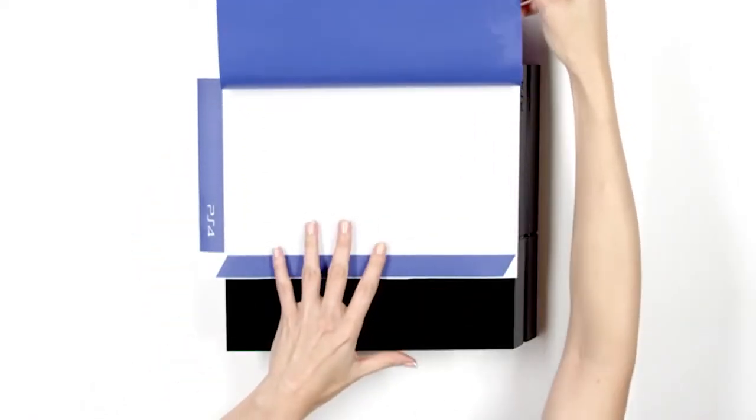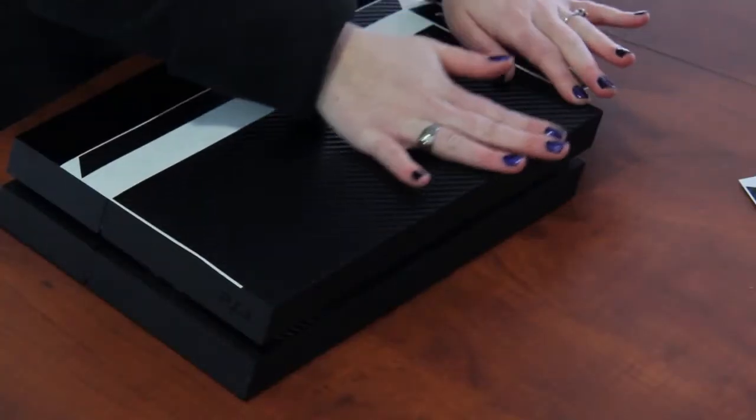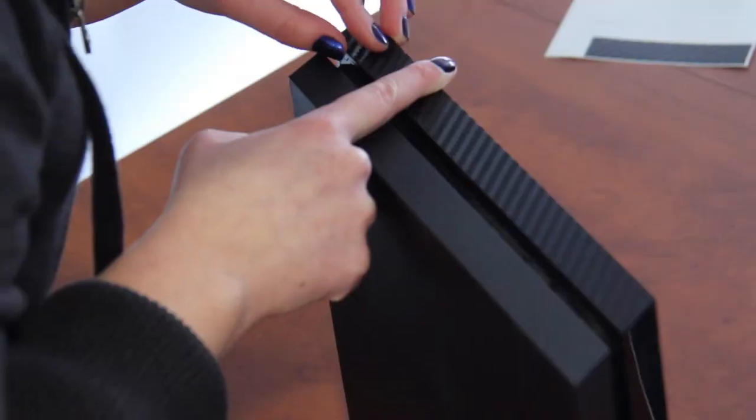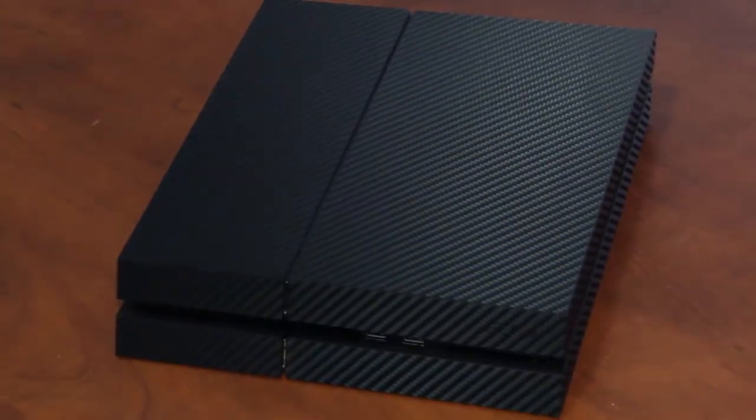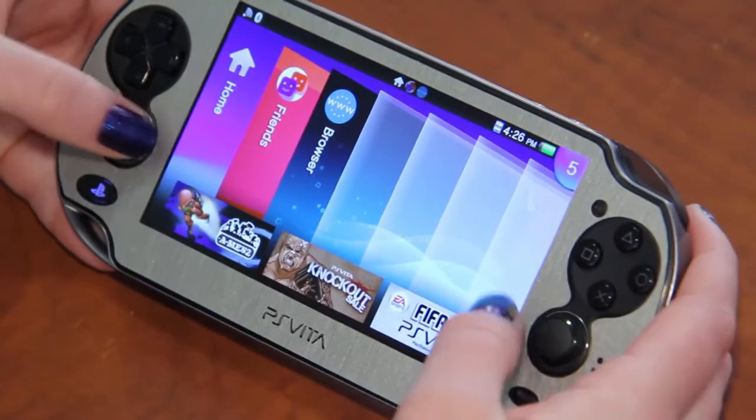Applying the skins is not as hard as you might think. dbrand has created great video tutorials that walk you through step by step how to apply the skins. The vinyl is pretty forgiving if you screw up — just don't press down firmly on the skin until you're absolutely sure you're happy with the placement. As you can see, the skins are really precisely cut and fit the consoles like a glove. The textures and colors are beautiful.